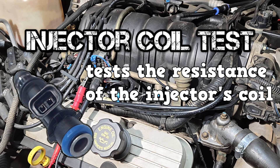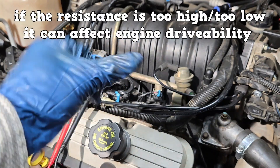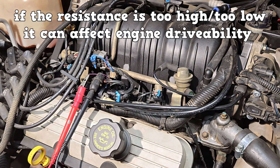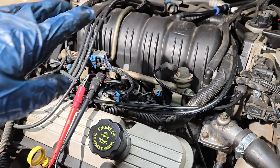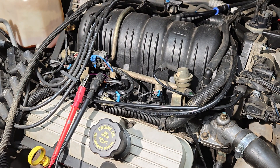This is going to test the resistance of the injector's coil. If the resistance is too high or too low, it can affect engine drivability. You're going to disconnect all the injector connectors, preferably on a cold engine.